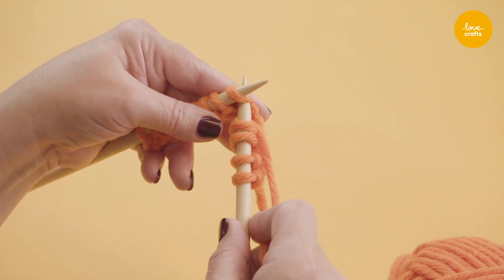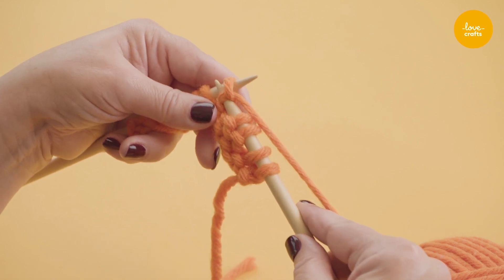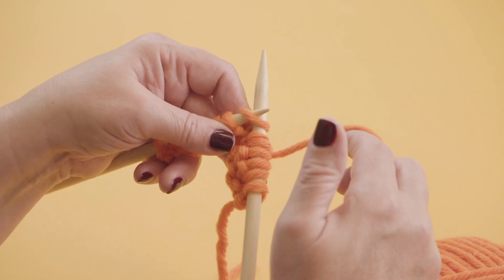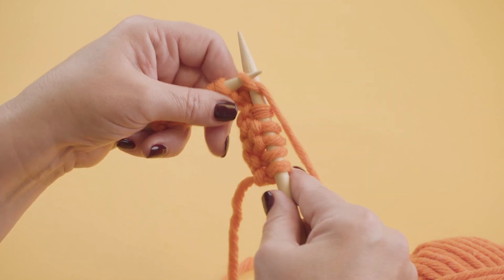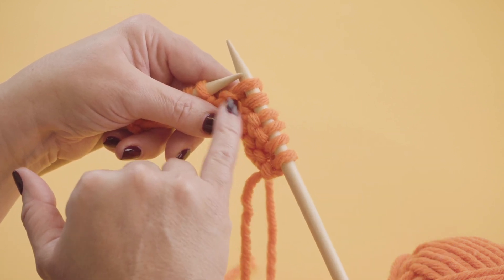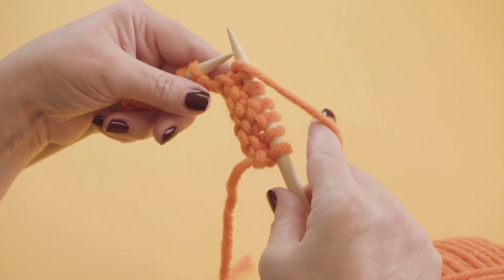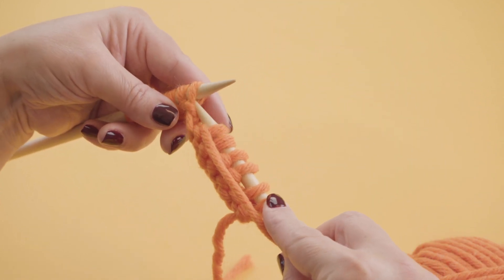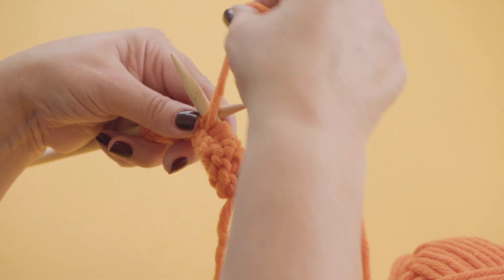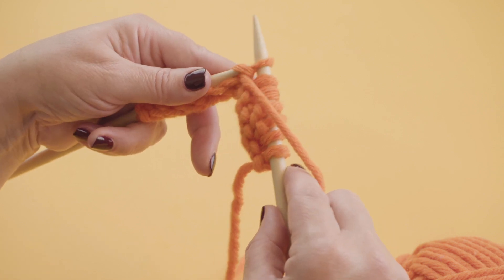So we go in under the needle there, yarn around, under and off. And we do the same for the second one — needle in, yarn around, under and off. And there we have our 2 plain stitches. Now I'm going to bring the yarn around to the front for our purls. We put the needle upwards into the stitch, bring the yarn around, pull it down and off.